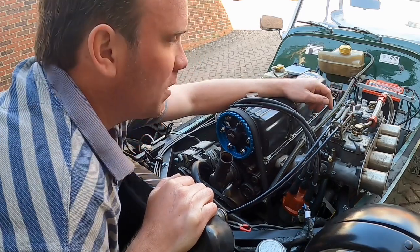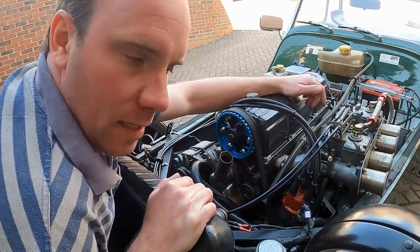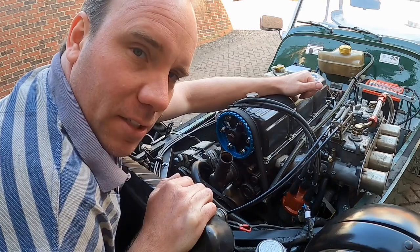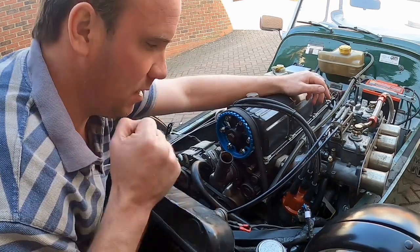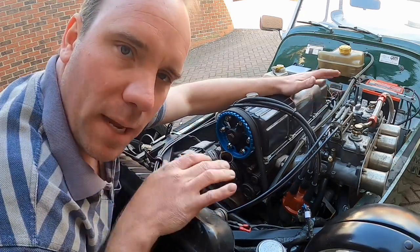This engine has 45 mil Webers. Last year I did a lot of work on the head - removed the head and port and polished it, matched the inlet manifold with the inlet ports. Which brings me on to some issues I do have, and that's overheating. Ever since I've put the engine back together again, I'm getting hot. I've got a temperature gauge on the dash to tell me. So I'm going to do the basic things first.